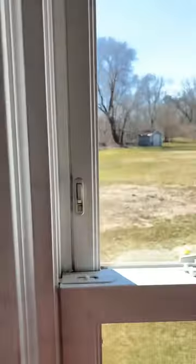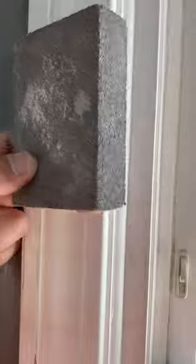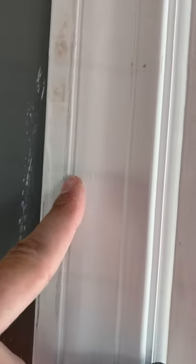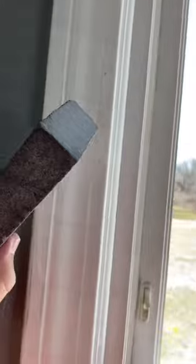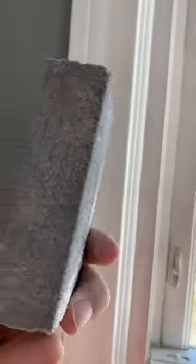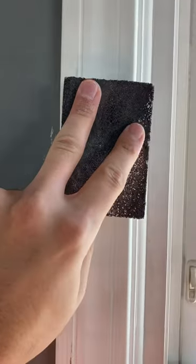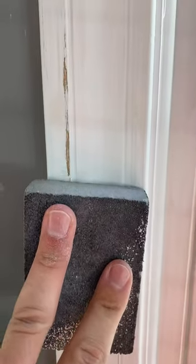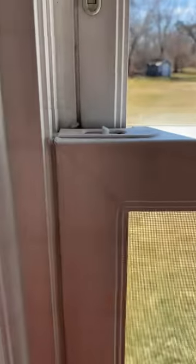One of the mistakes I made: you never want to use a sanding block on window trim when you have all these different planes. This beveled molding has one, two, three, four, five, six, seven, eight different planes to sand. You can tell this is clearly not the time to use a rectangular sanding block, because you're putting pressure unevenly on the different levels and you're going to scrape the paint off, just like I did here.